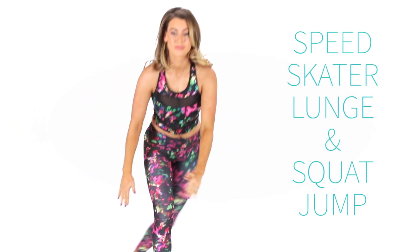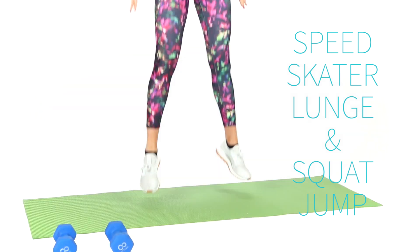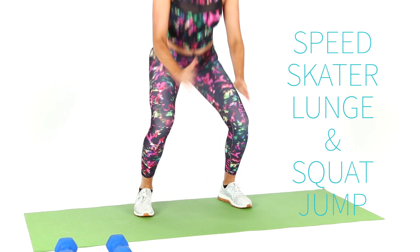The speed skater lunge and squat jump both focus on your lower body, again hitting your booty and your thighs. It's fast-paced so you'll be torching calories. If you're not jumping you can raise up onto your toes from a squat instead.